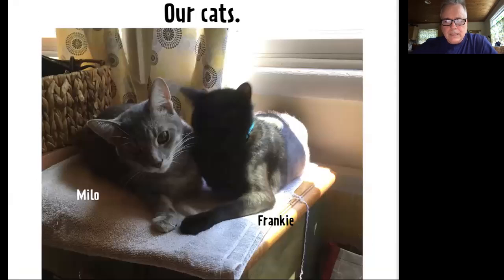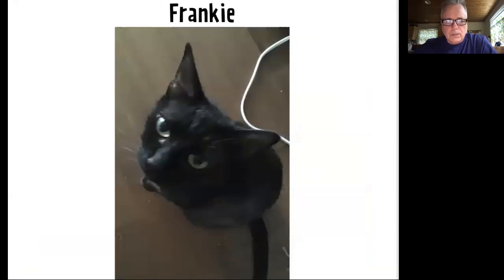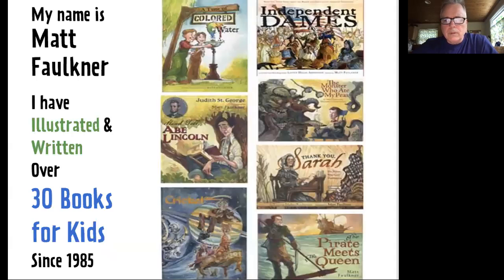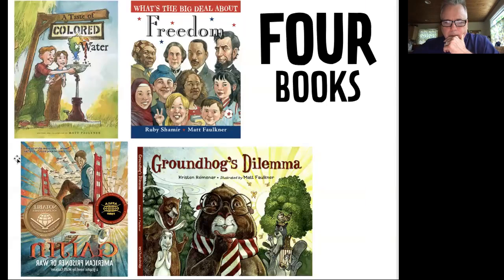These are our cats, Milo and Frankie. Milo's a he and Frankie's a she. Frankie likes to tell me what to do — she does a lot of meowing at me. Milo likes to trip me up and lie down on my feet whenever that strikes him as fun. I've illustrated and/or written over 30 books for kids since 1985. Here are four more recent ones: this is a graphic novel called Gaijin: American Prisoner of War. This is a picture book that I wrote and illustrated. I also wrote and illustrated A Taste of Colored Water, and a couple of recent publications are What's the Big Deal About Freedom and Groundhog's Dilemma — this one was written by my lovely wife, Chris.